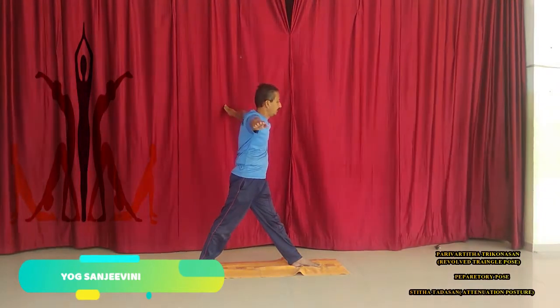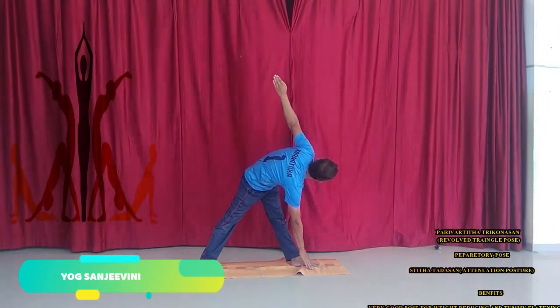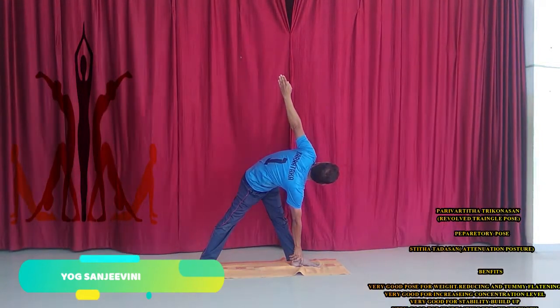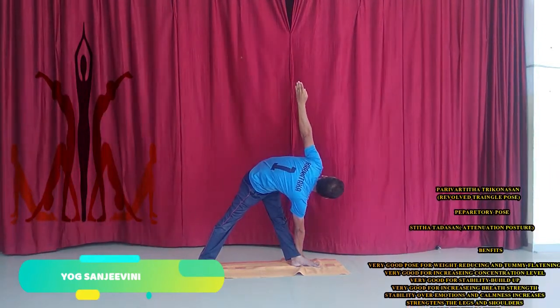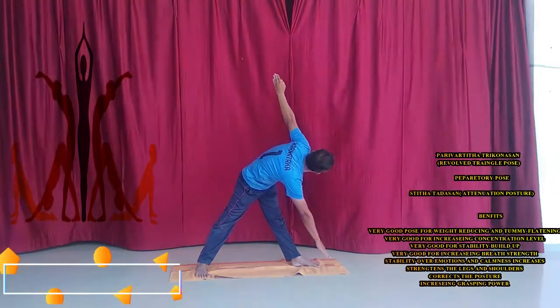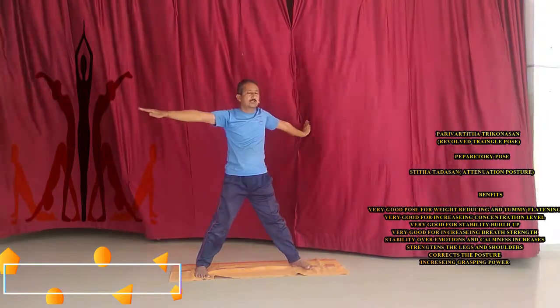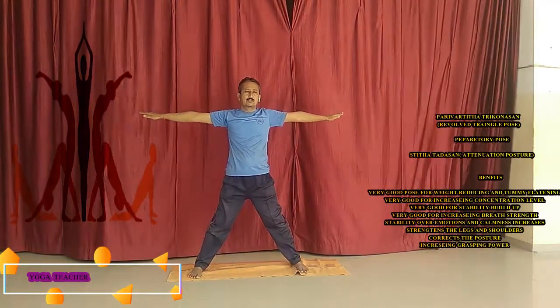Exhale and reach in the right direction towards the left foot. You can catch the ankle. Turn the neck towards the sky. Hold and slowly, while exhaling, come back down. Turn the feet inside, as well as the foot inside. Complete the exhalation and bring the legs together, then lower the arms.